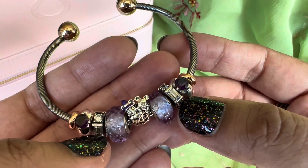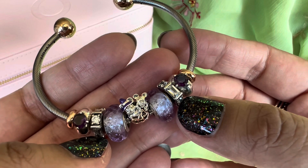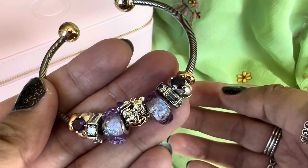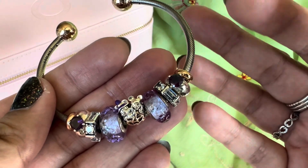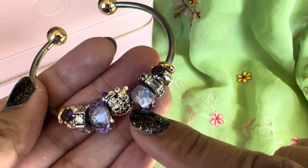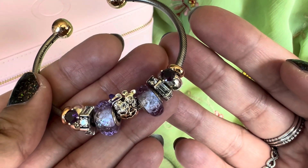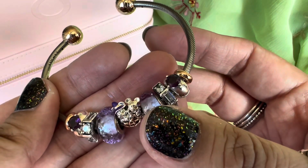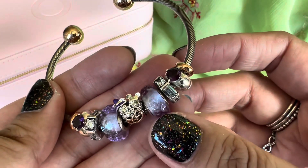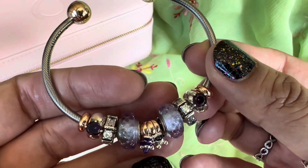Next to those spacers I have these spacers — the ice sculpture spacers. I really wish Pandora would do more spacers; I genuinely need more. The Muranos I have on here are the baby lavender Muranos. They're very pretty. I love the texture on them — almost that hammered look — and there is a bit of sparkle inside as you can see.